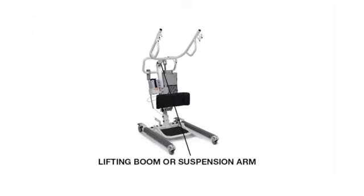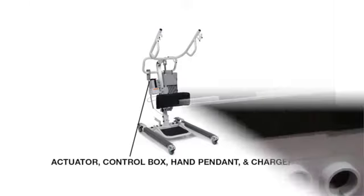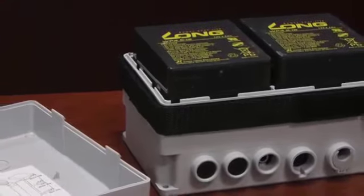The lift is constructed of heavy gauge steel. Let's review the parts of your lift: base, mast, lifting boom or suspension arm, padded knee pad, non-slip foot rest or platform, push bar, actuator, control box, hand pendant, and charger.